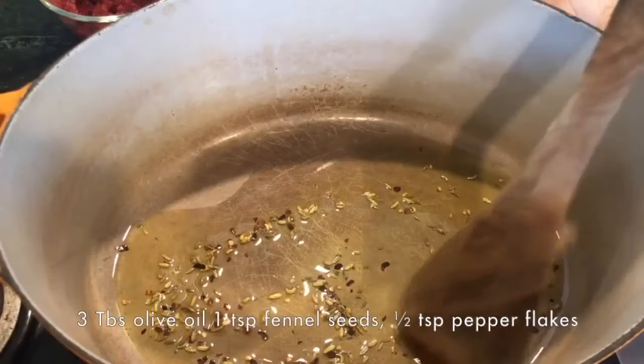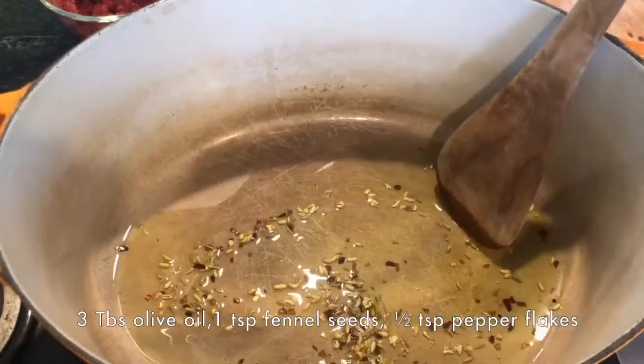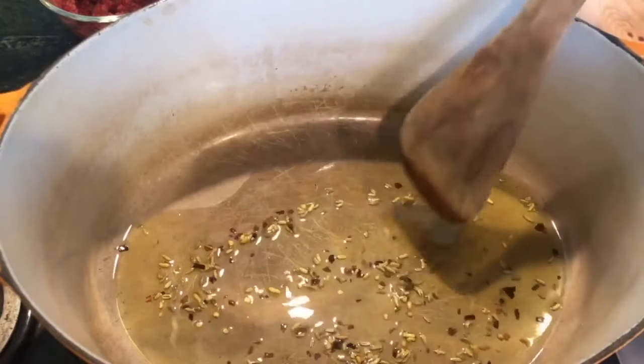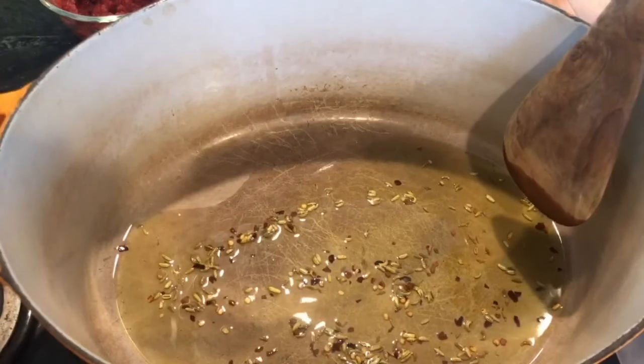To develop the flavor in this sauce, first we bloom one to two teaspoons of spices in warm oil. We start the spices in warm, not hot oil, so they have plenty of time to release all their flavor into that oil.